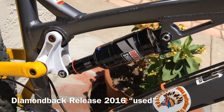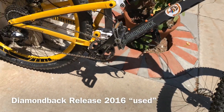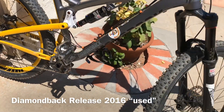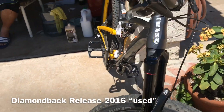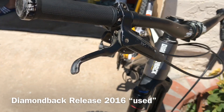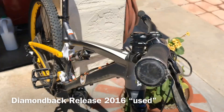It has some RockShox components. The rear shock has a SRAM GX — it's a one by ten. It has 150 millimeter RockShox in the front, and it has some Avid brake levers. It's a pretty nice bike.